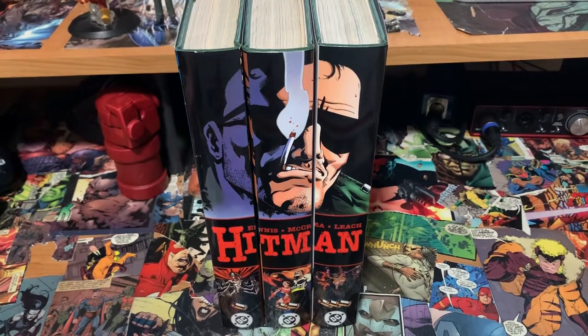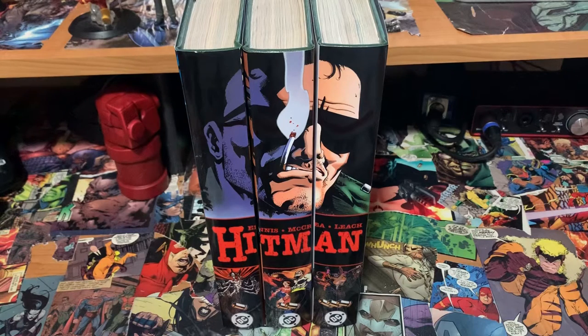What is up everybody, this is Matt with the Hardcover Comic, and tonight is a very special bind video for me. I did not bind these myself — I actually purchased these from somebody off a Facebook group who had purchased them from somebody else a long time ago. But the dust jackets themselves are a Hardcover Comic original, or a Mike original. I came to him and said I'm getting this three-volume Hitman bind, do you want to do the covers, and he ran with it.